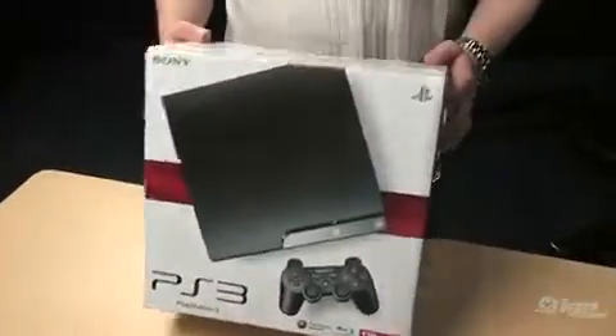Hey, what's up everyone? It's Chris at Gamescom today in Germany. Sony announced the PlayStation 3 Slim, or just officially the PlayStation 3, and we just so happen to have one right here, brand new in the box.